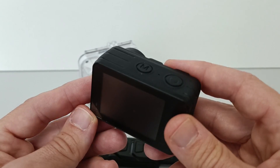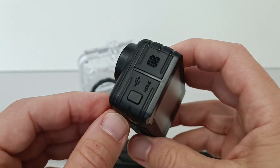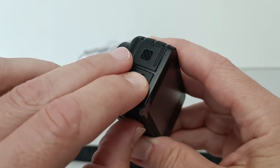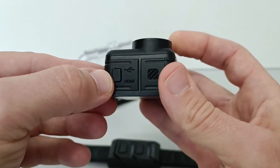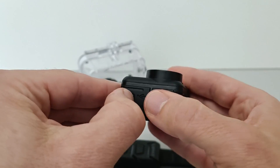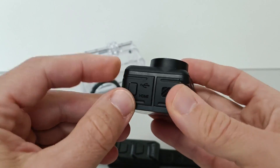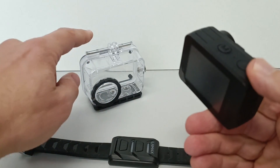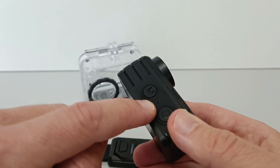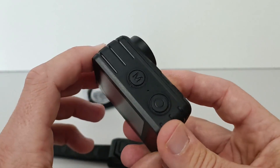One mechanical issue I found is that after you submerge it in water, all the parts you can open — for example the USB slot — are very hard to open afterwards. Also, maybe the sound quality would be better if I put it in the waterproof case, because then the microphone wouldn't get direct wind into it, but I didn't try that.